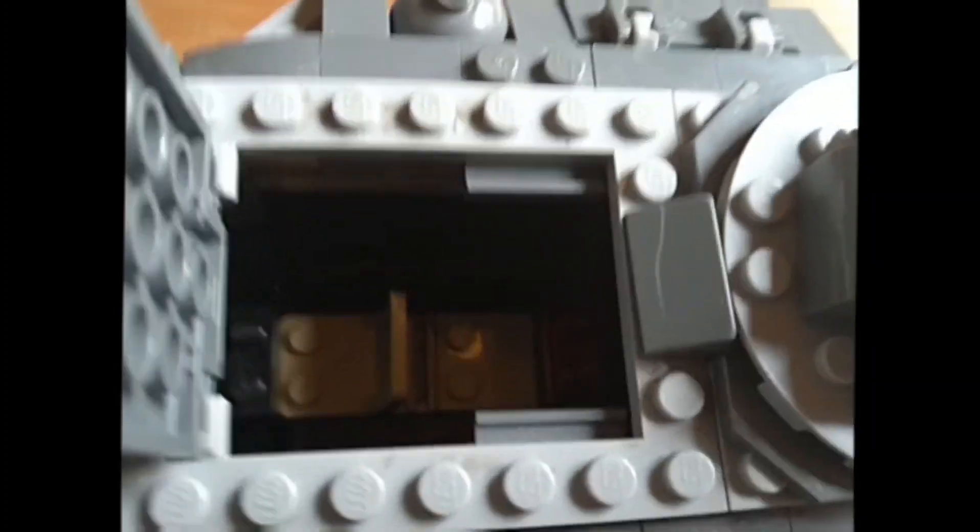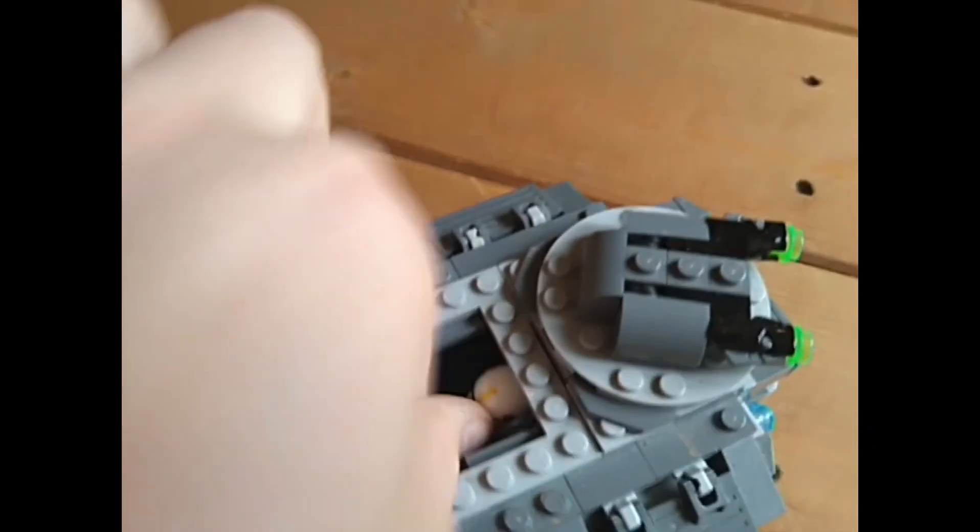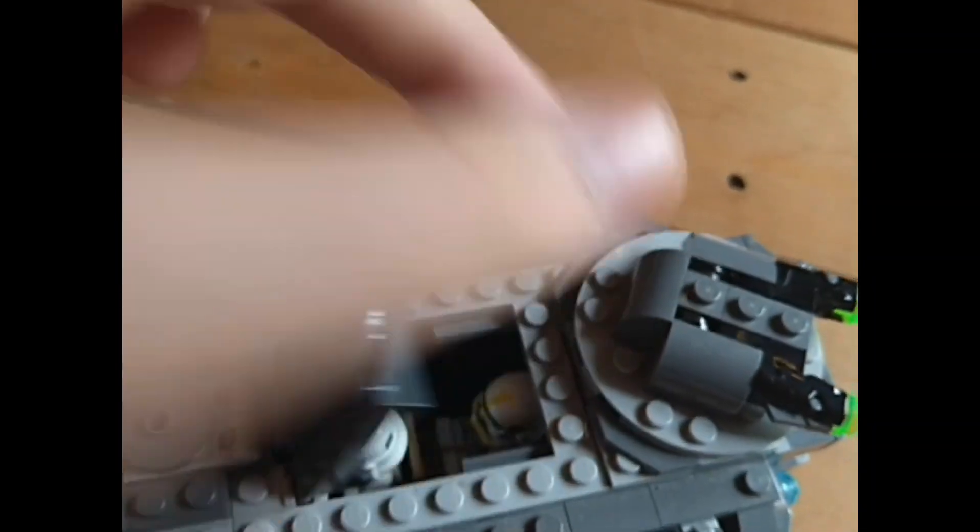Let's get the figures into the seats. The minifigures are now sat in — the Stormtrooper in the front seat, and the Mortar Trooper in the special seat behind. This is really hard to get your hand in and sit the figures down.